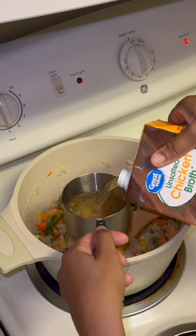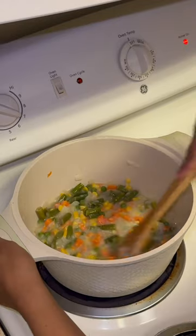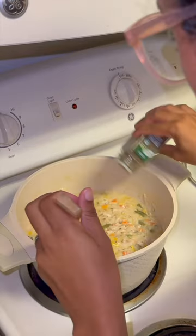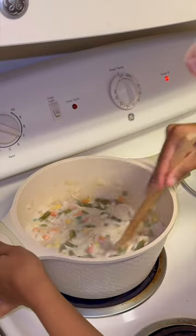I then added the mixed vegetables followed by some chicken broth and let that simmer for a bit. Then I added a little bit of flour and mixed in the chicken and some heavy cream. You can add salt, pepper, and thyme to your taste.